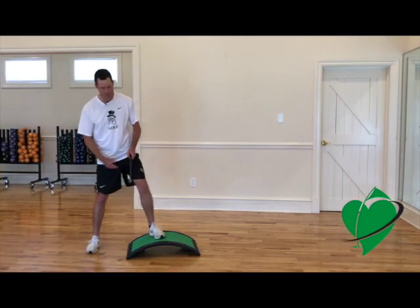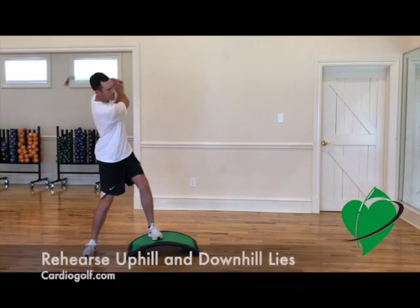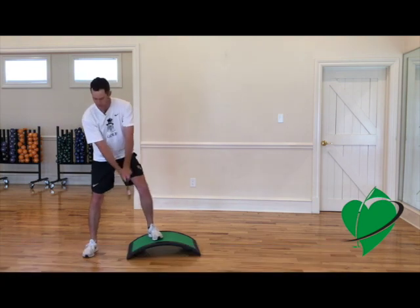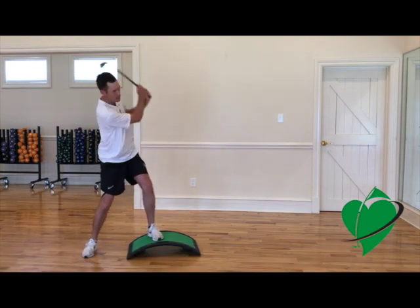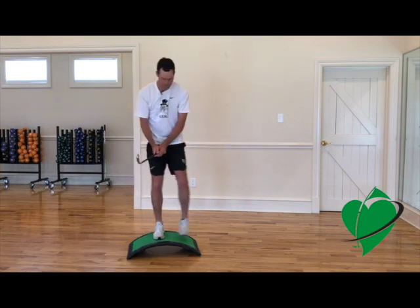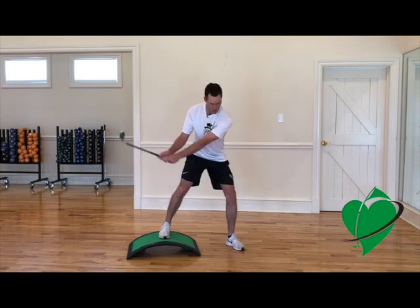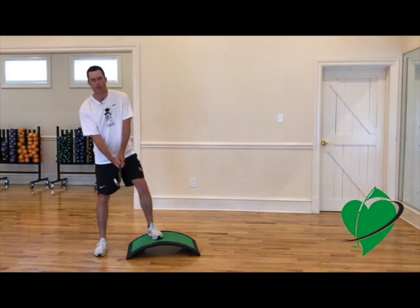It's a great way to practice our uphill and downhill lies. We can use this if we have limited space or in a big gym with a group. This is a great technique because there never seems to be a flat lie on the golf course. This can simulate an uphill lie.